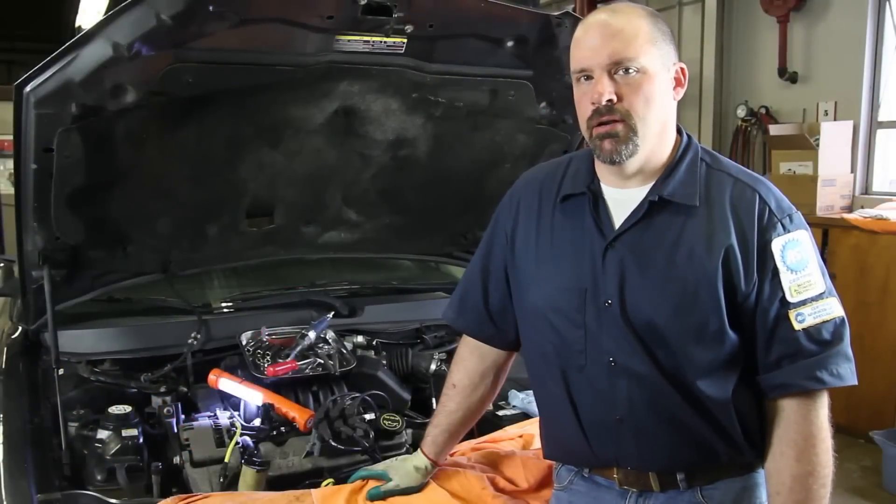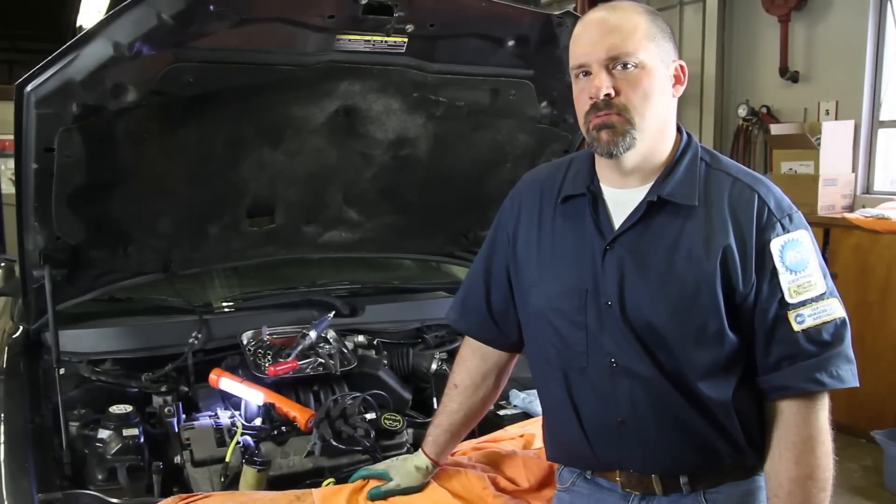We have a Ford V6 3-liter overhead valve. We're going to go through the steps in replacing the water pump.